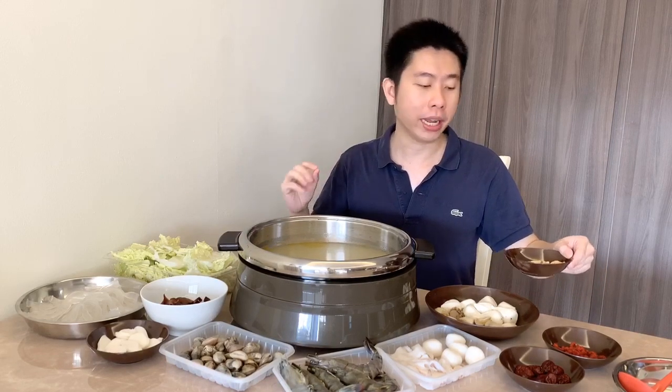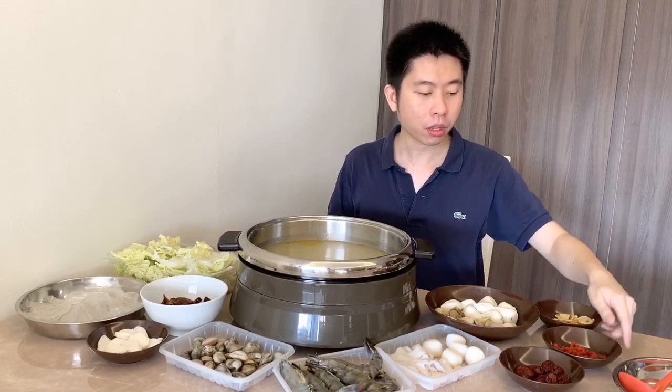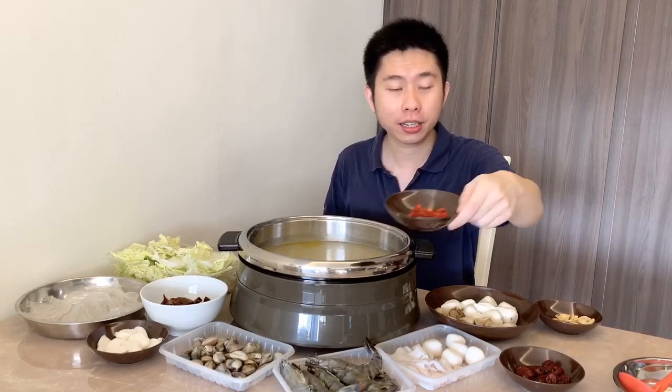The base layer for the herbal broth — there are many different base layers, but what I find gives you the base herbal taste is dried ginseng, goji berries, and dried dates to give a kind of sweetness.